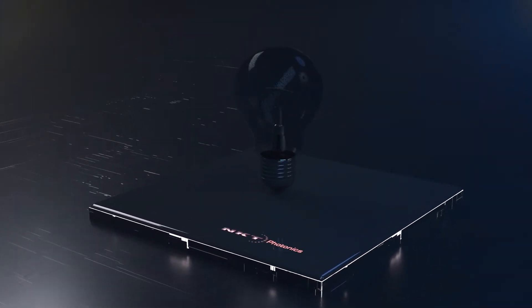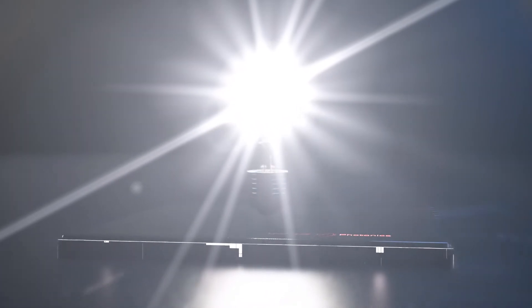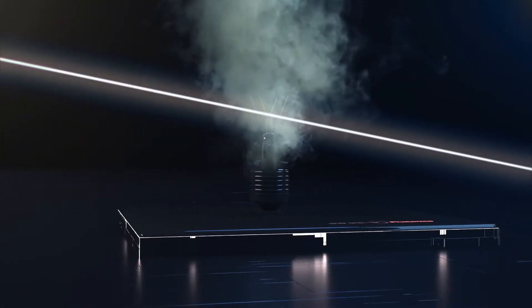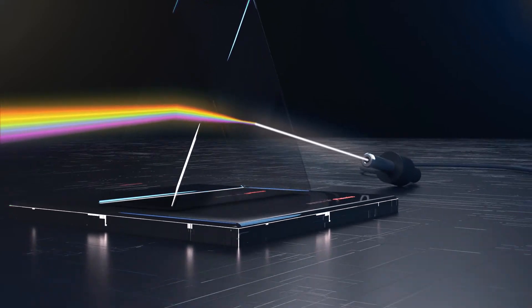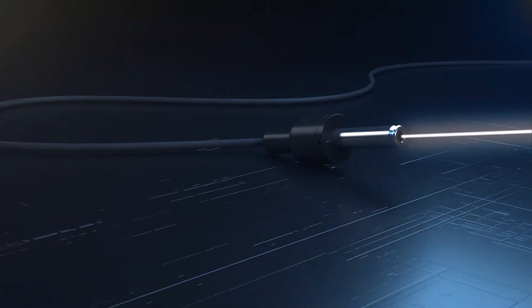What if you could get a light source with a spectrum as broad as a lamp and as bright as a laser? Now you can with the Super K Fianium from NKT Photonics — instant white light with the spectral range of a lamp and the brightness and beam quality of a laser.